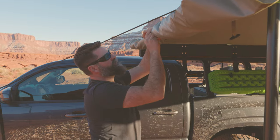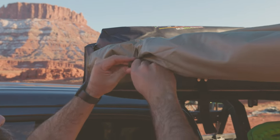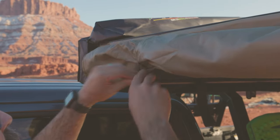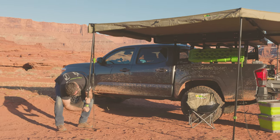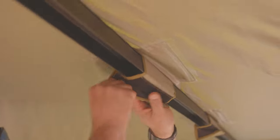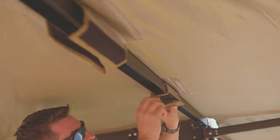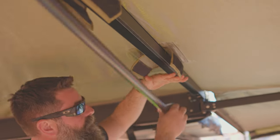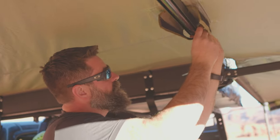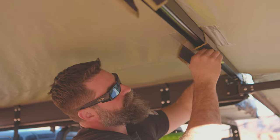We'll get this windbreak all rolled up and out of the way. Hook these toggles up through the hoops. Get our poles put away and all stowed. Almost all the way up — twist to lock. Open up our Velcro straps. Tuck our pole up inside the frame channel.